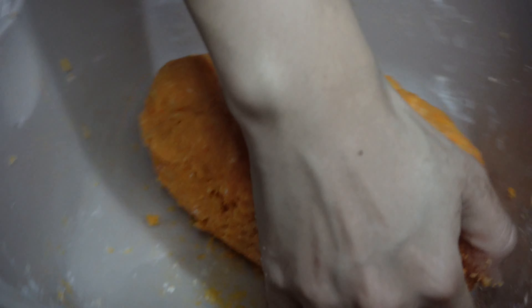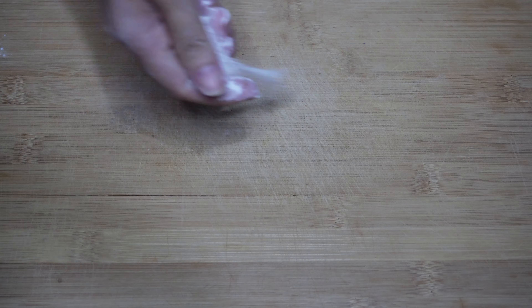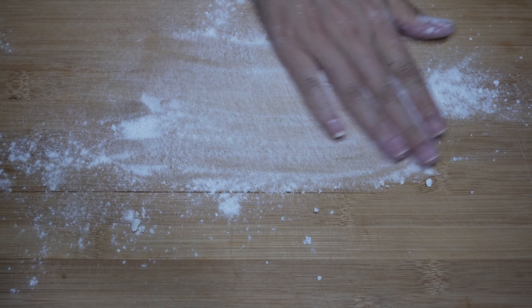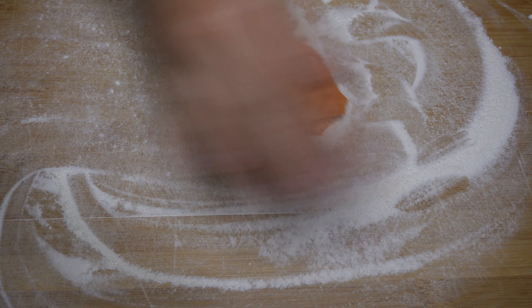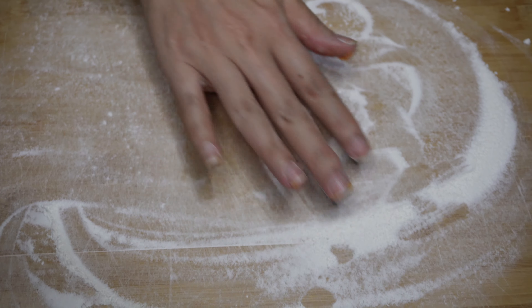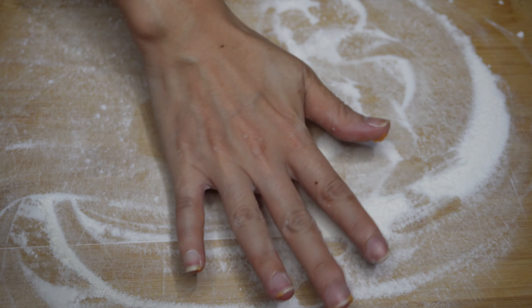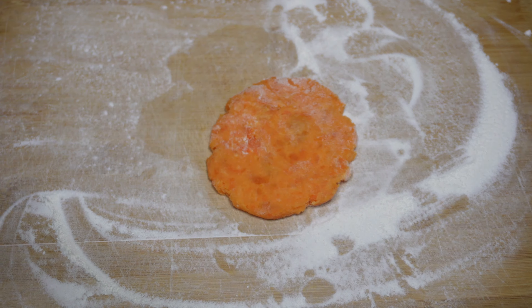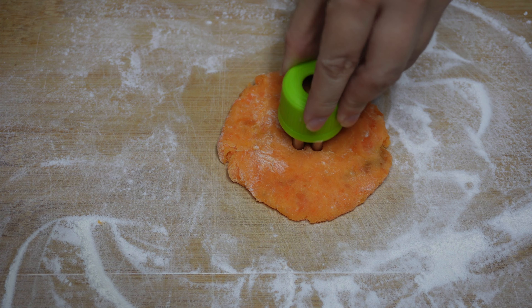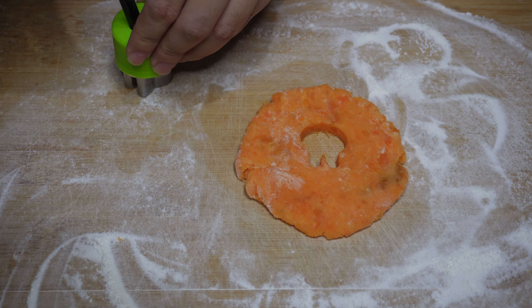The hot oil — I'm going to cook it a little bit. Let's cook it. Let's cook the chicken.